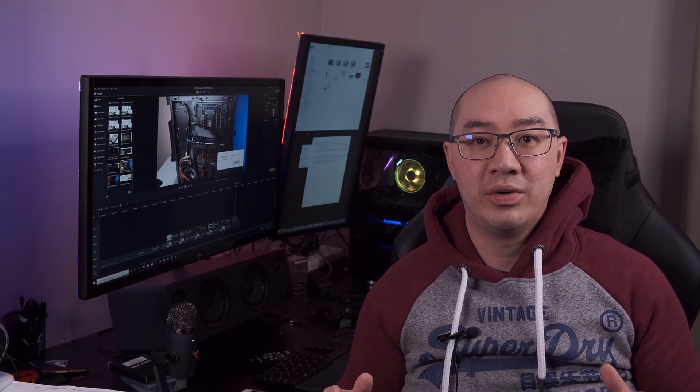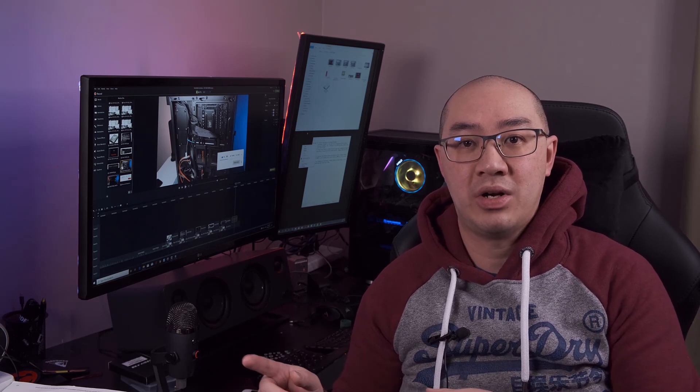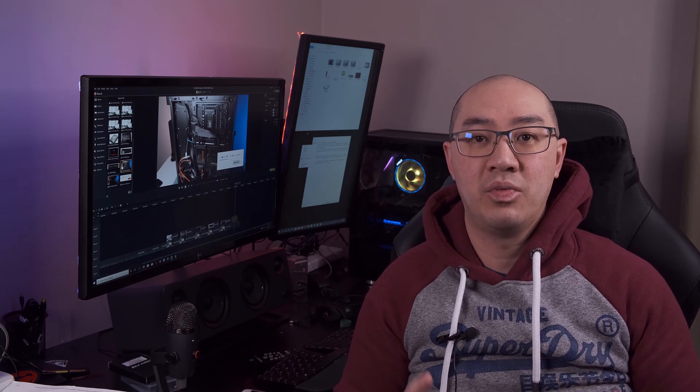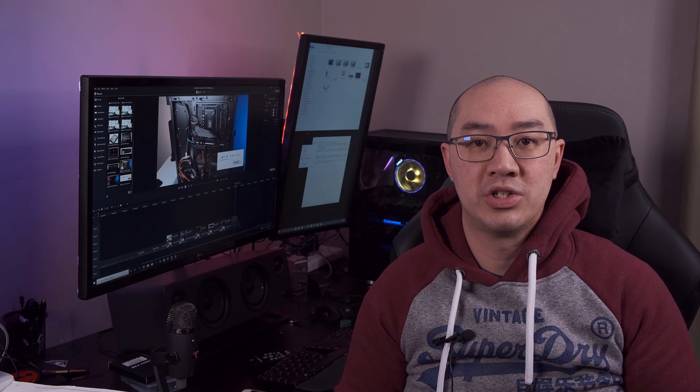Welcome to another episode of the Wong Reviewer. In today's episode I am going to show you how I installed six hard drives on my custom-built desktop, which you can see back there. This includes three M.2 NVMe drives, two SSDs, and one 3.5 inch hard drive. I'm going to benchmark each of these drives to see the read-write difference and the performance it shows.